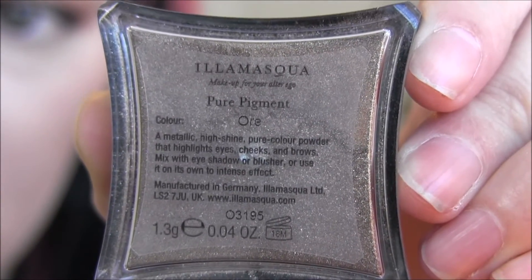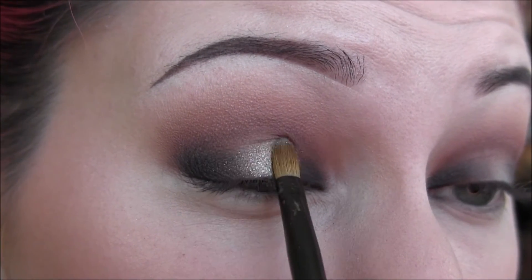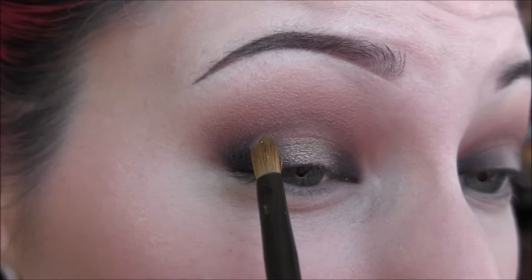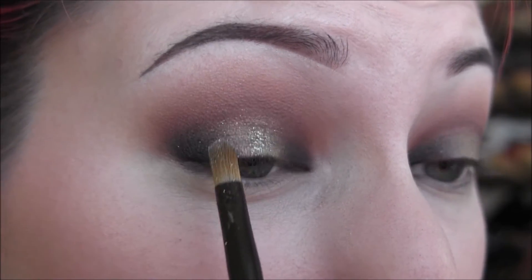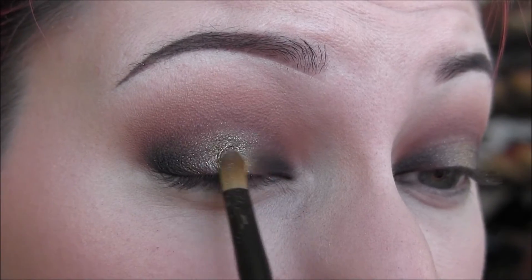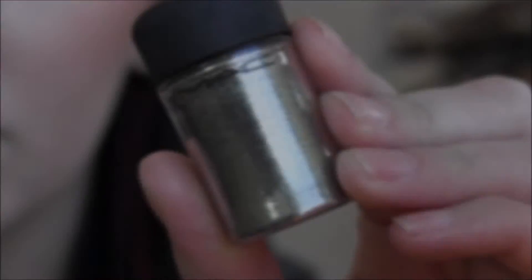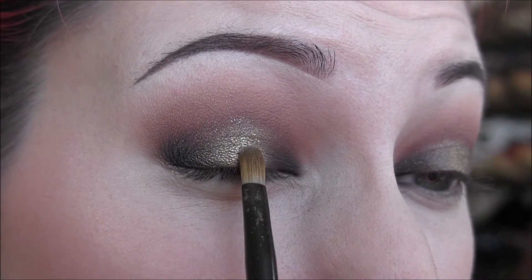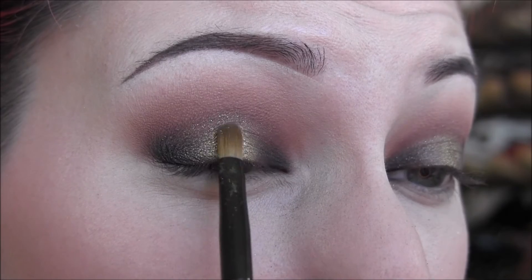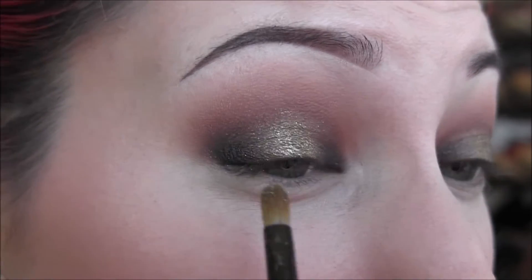Next, I'm taking Illamasqua Pure Pigment in Ore — it is so beautiful. I'm first going to put it down dry in the center of the lid we left blank, blending it into the outer corner colors. Then I'm taking that same pigment on the same brush, spraying it with MAC Fix Plus, and applying that to the very center of my eyelids, going back and forth to smooth it out. Then I'm taking MAC Reflex Antique Gold Glitter — the camera's just not doing it justice — and patting that in the very center of the lid, blending it out. It was just twinkling like a Christmas tree in person.